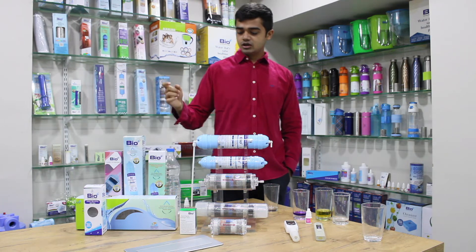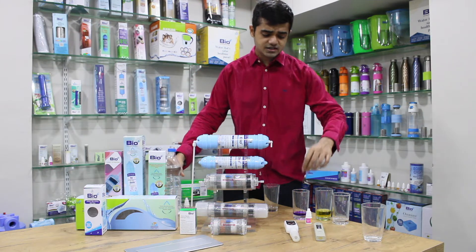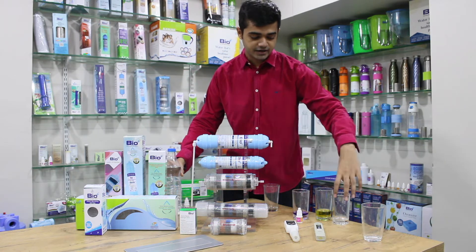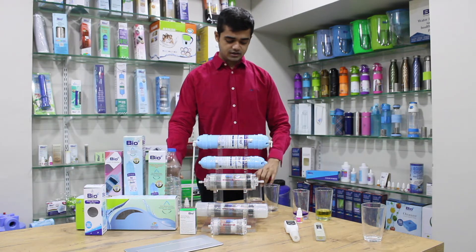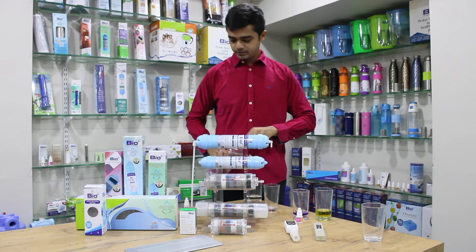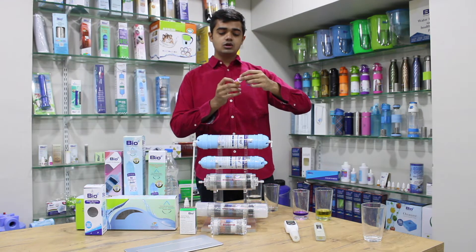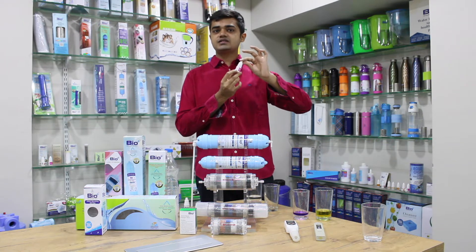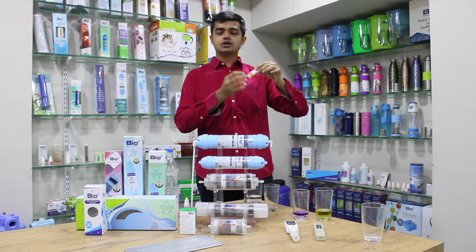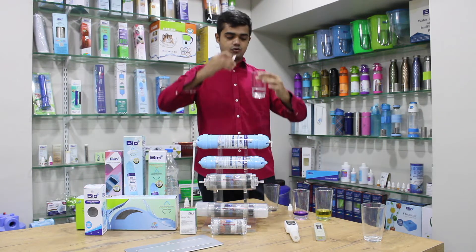Now let us test the ORP level of the packaged drinking water using the liquid test. I take 10 ml of the packaged drinking water and drop four drops. If the liquid stays white or transparent, the ORP is positive; if it turns pink, the ORP is negative. I dropped about six drops and the color hasn't changed, which means this water has a positive ORP.